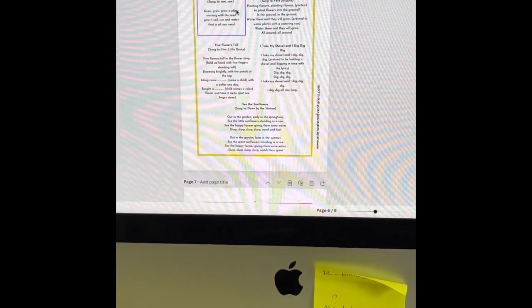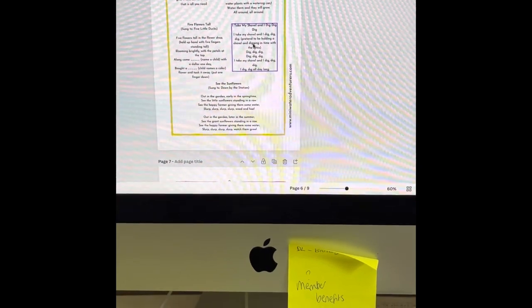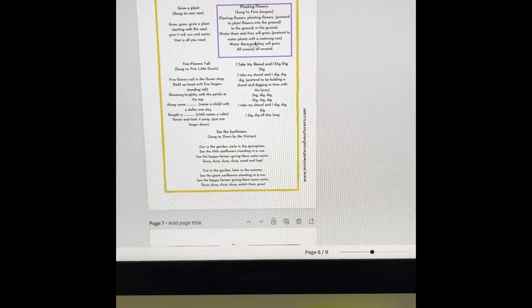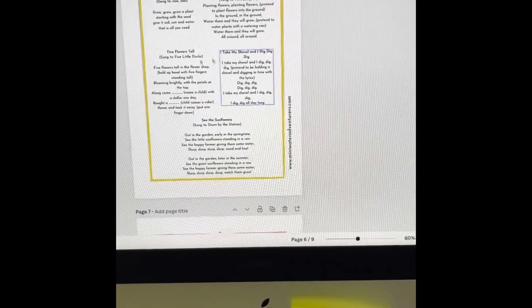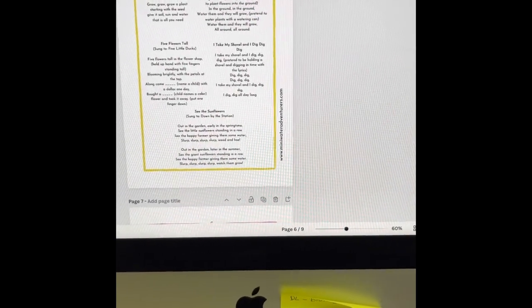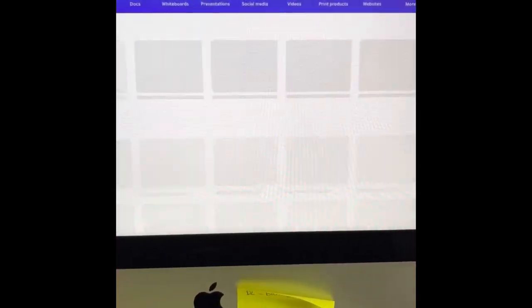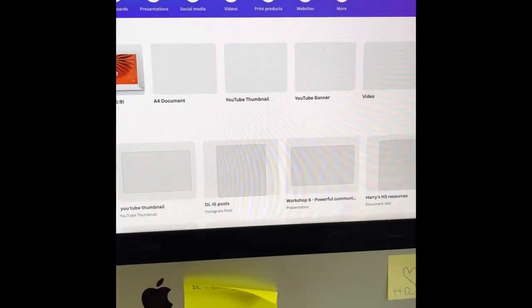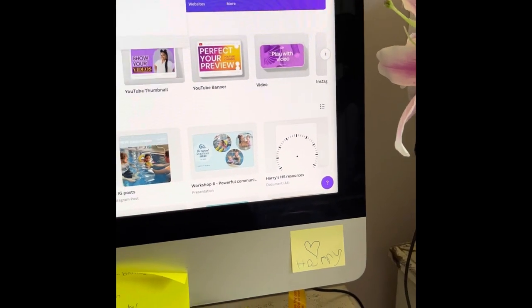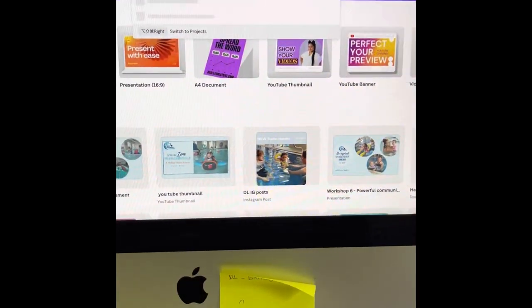I like this song here that I'm going to use, and also this one here because we're doing the shoveling and planting activity. I'm going to print this song sheet off because I might use those. I think I might also use a different one from Workshop One.